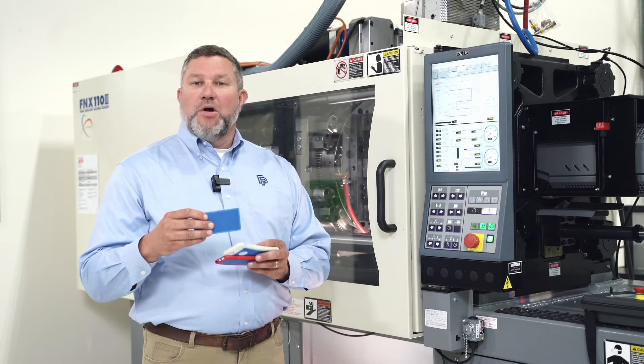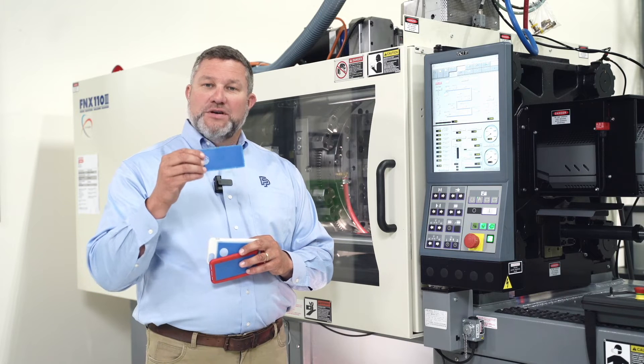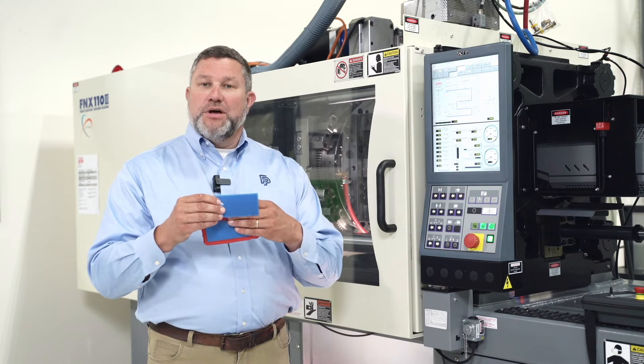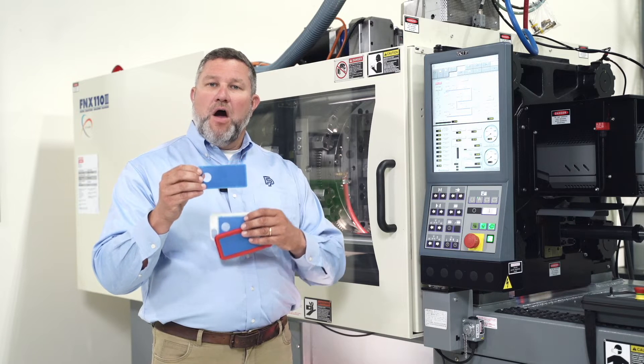Now I'd like to talk a little more about the process. Our first shot, which is a talc-filled polypropylene, is coming from the Nisi injection unit. Once the mold closes up, it injects the talc-filled polypropylene, then opens back up.